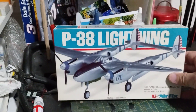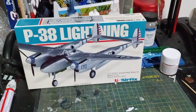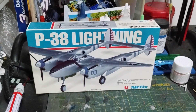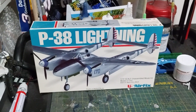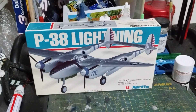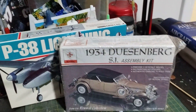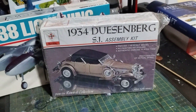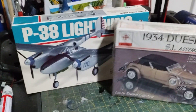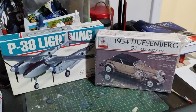Since my model group's September meeting contest is anything with a three in the name, I picked out the P-38 Lightning Duke for that. But I'm also thinking this has a three in it too — it's a 1934 Duesenberg S-Jet. So I don't know, what do you guys think? Do a little build for September? Sounds like a good idea.